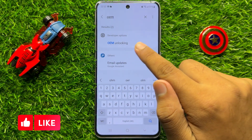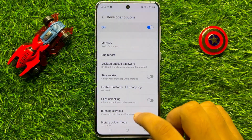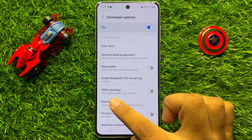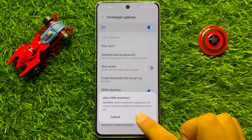Now click on OEM Unlocking, and if you want to allow the bootloader to be unlocked, turn on the OEM Unlocking button and then click on Enable.